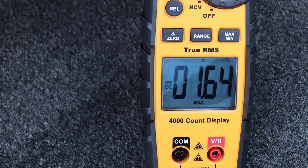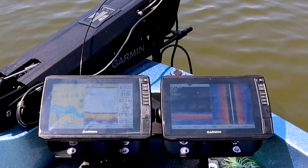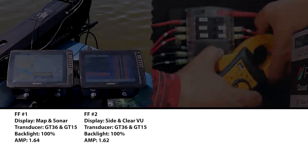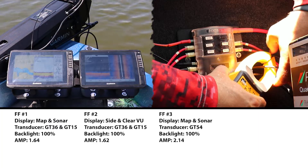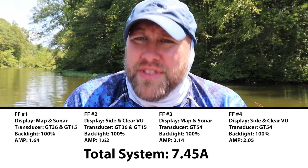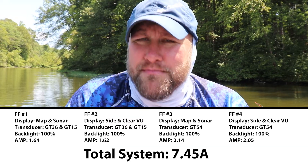Fish finder number 1 shows a max amp draw of 1.64. Fish finder number 2 reads 1.62 amps. Fish finder number 3 at the bow reads 2.14 amps. And fish finder number 4 at the bow comes in at 2.05 amps. With that testing complete, we now know that our 106 Ultras are pulling 7.45 amps combined.